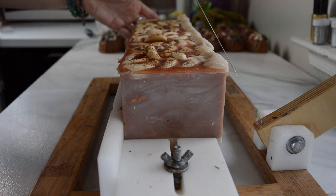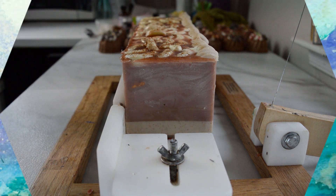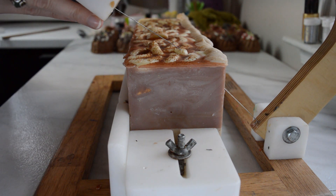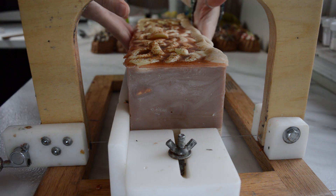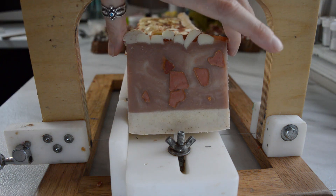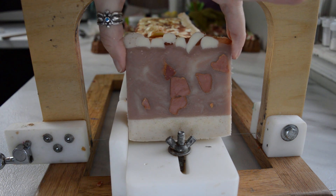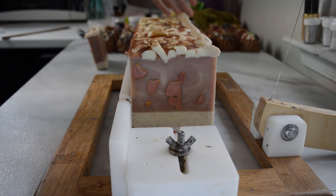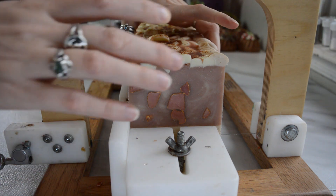Let's get into this soap — I am going to cut this apple pie soap and I'm really excited because it looks so realistic. The colors are starting to darken because of that fragrance, which is good because I really want that crust color to look more like actual crust. There is the melt and pour on top, so I just want to be careful as I cut into this. Let's see what the inside looks like — pretty, and it smells so good. It's going to continue to darken, and I will try to remember to post a picture once it's fully darkened. If not, you guys are going to have to follow me on Instagram.